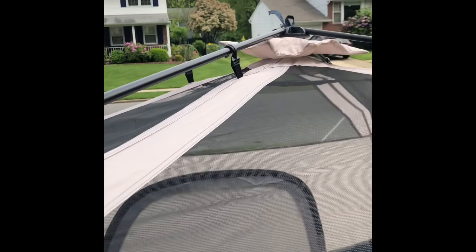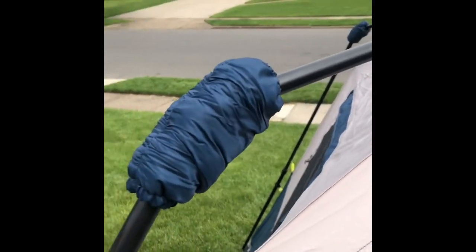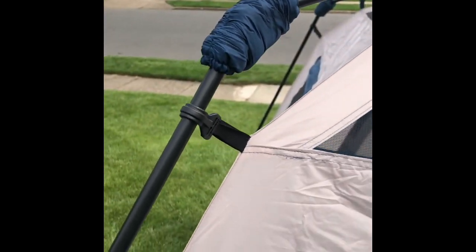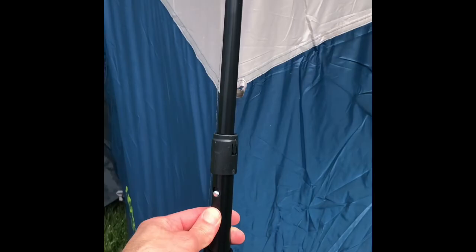Maybe it's for cleaning. You can see the top has a little protective pad underneath that node, and these hinges have a protective pad as well — it helps with the rain fly and makes sure nothing gets caught in there.